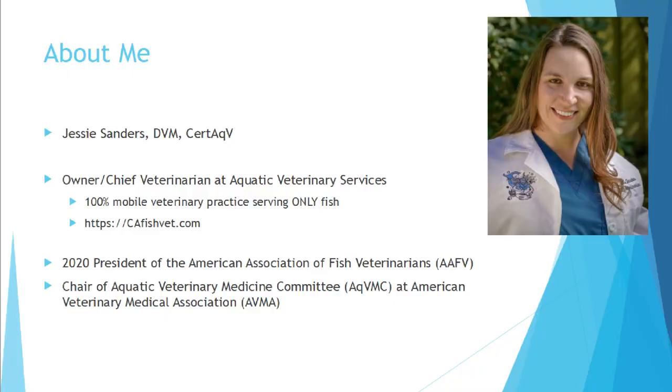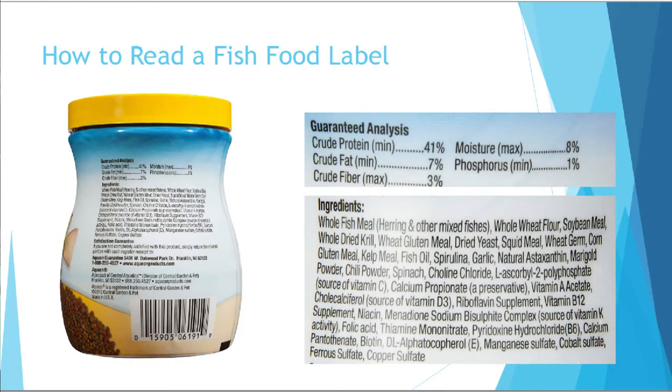Thank you very much, Hillary. I love doing these videos and nutrition is one of my favorite topics, so thank you for the opportunity to do this label explanation video. We're going to look at standard fish food labels on a jar or box. The label is going to be broken up into two components: the guaranteed analysis — crude protein, fat, fiber, and moisture — and then the list of ingredients.